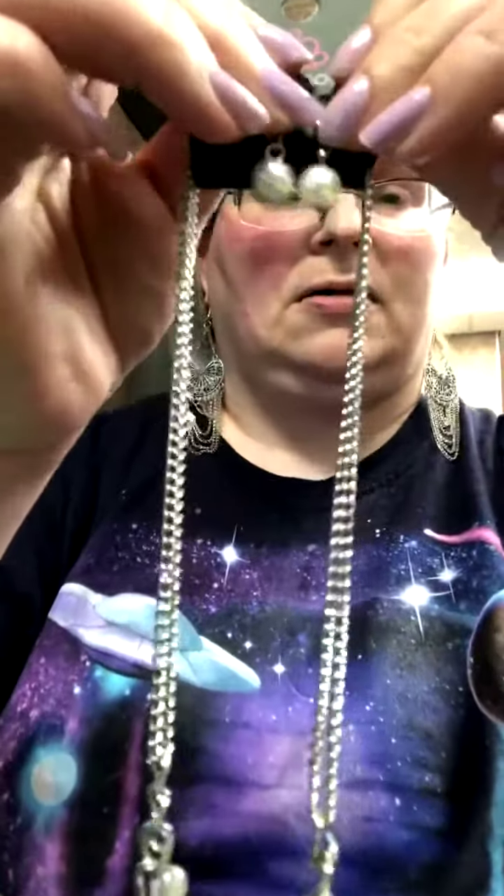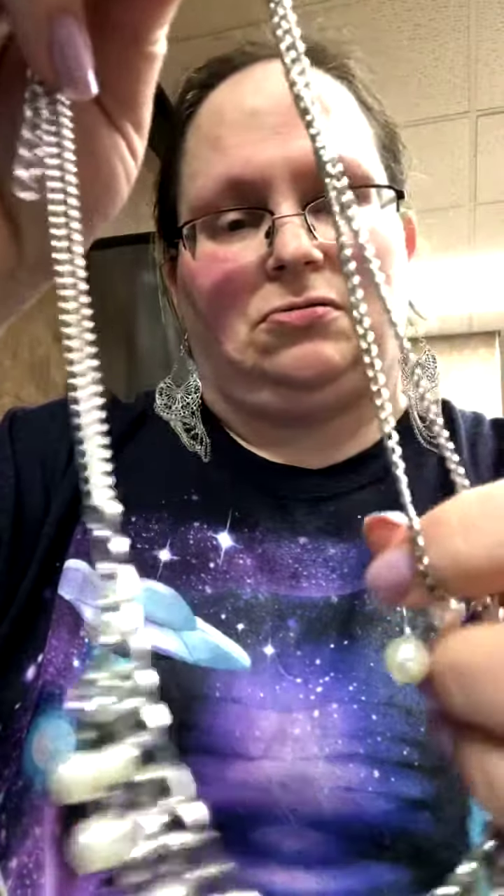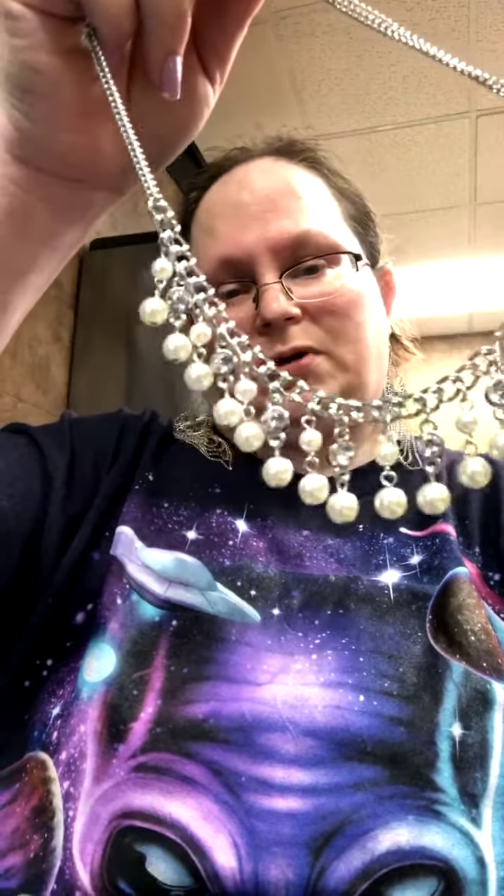The last one I'm going to show tonight is the Regal Refinement. This will be the free earrings. You have a medium chain too, and this dramatic chain that the pearl accents and the rhinestone accents dangle off of. It is really pretty. Y'all see how pretty that is?